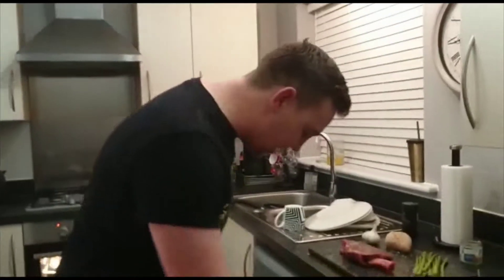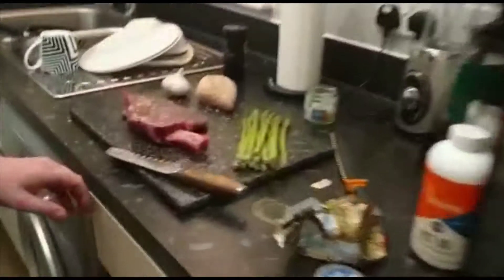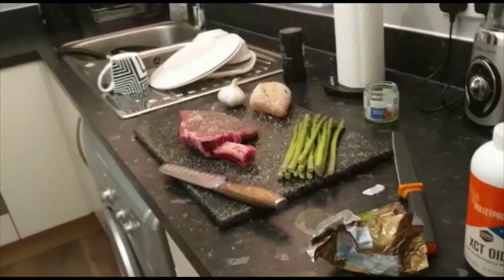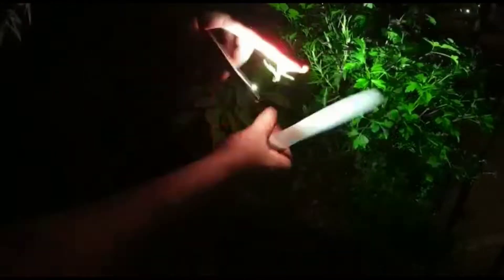We grab our scissors — we need the knife as well. We head out to the beer garden to the herb garden to find ourselves some nice rosemary stems. We just get two stems about that sort of size.